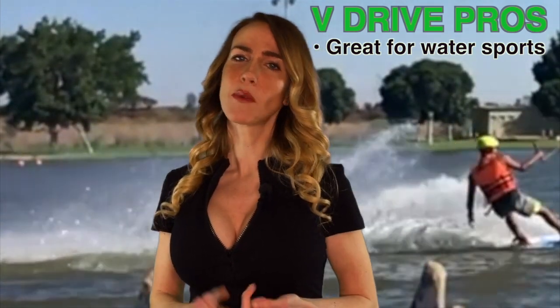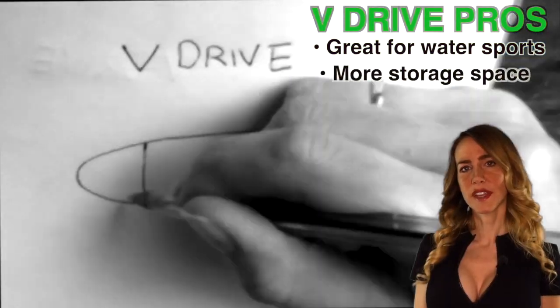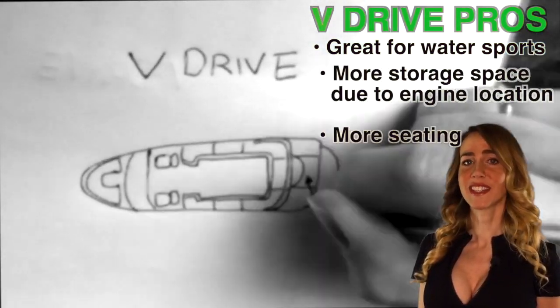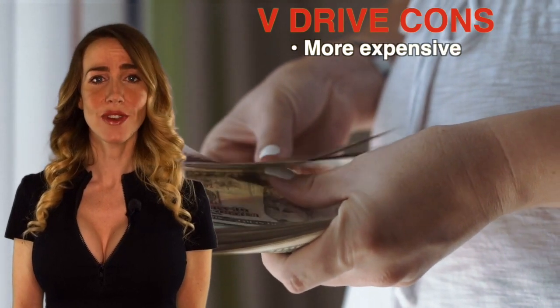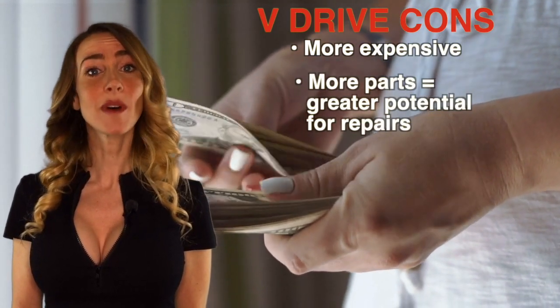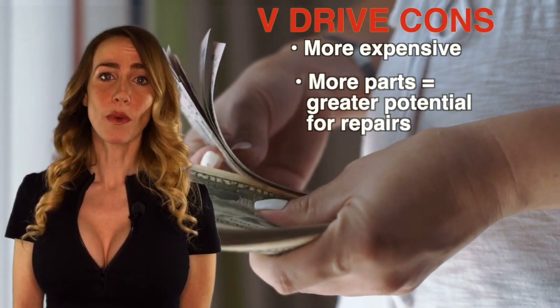These boats are perfect for water sports — so if you're into wakeboarding, wake surfing, or tubing, this is probably what you're going to go for. These boats have more storage and generally better seating. These boats are also typically more expensive than D-Drives. Keep in mind, there's more parts involved with this design and a bigger potential for things to go wrong.